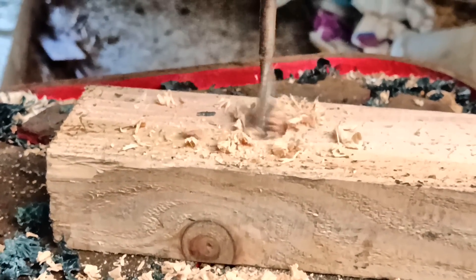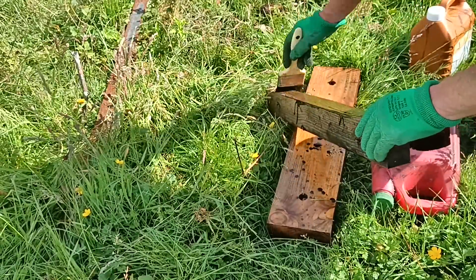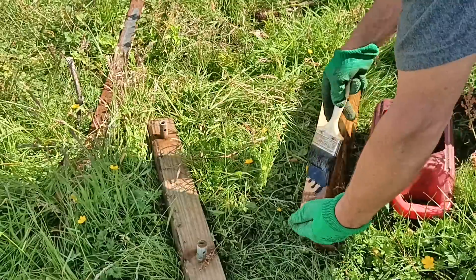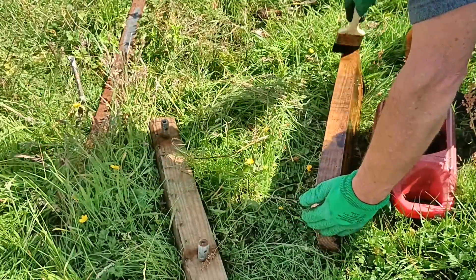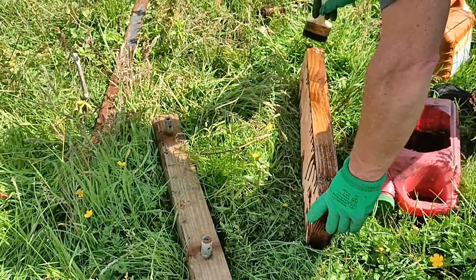As you know, I've been using timber for my railway sleepers, treated with creosote — they should last a few years. But is there anything else I could use instead? Well, I did try making concrete sleepers, which I'll show you sometime.